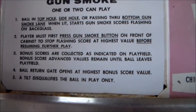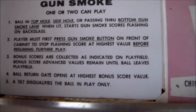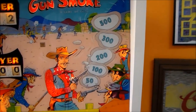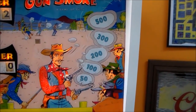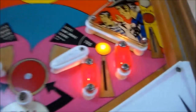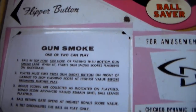Player must first press the Gunsmoke button on the front of the cabinet — that's that button there, it looks like a start button — to stop the flashing score at the highest value before resuming further play. So basically the light is spinning around, you press the button on the front and it stops it, and then you win those points. Then it kicks the ball back out if it's in the top ones and starts the game back up. But if you're on the bottom, you lose the ball and it kicks it back out to your next ball, or game over if it's the end of the game.